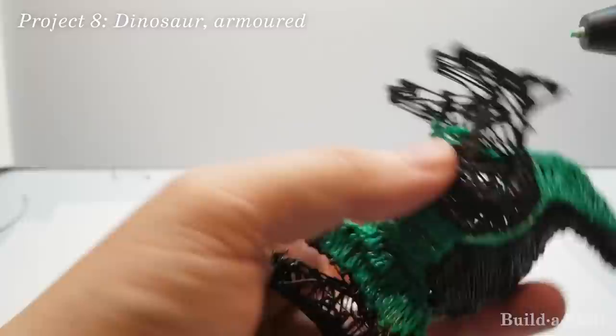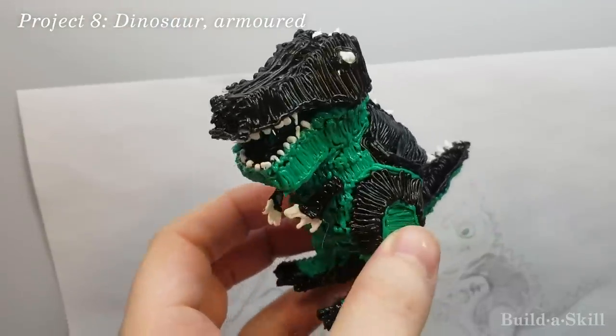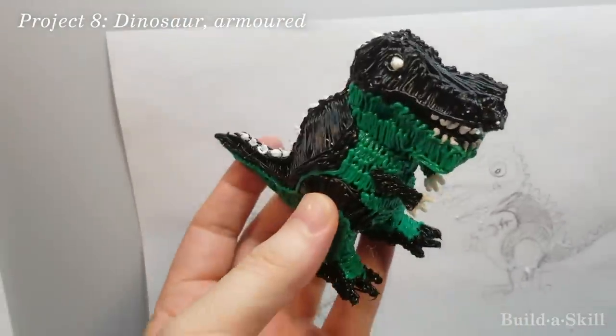The dinosaur is coming together nicely, but then I realized I forgot something — the arms. Which is understandable with a T-Rex.